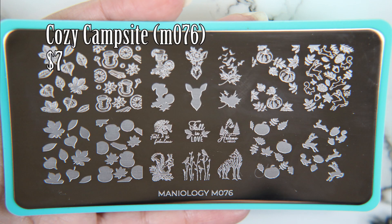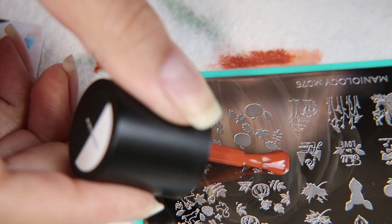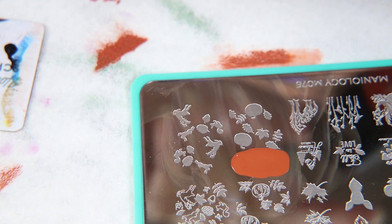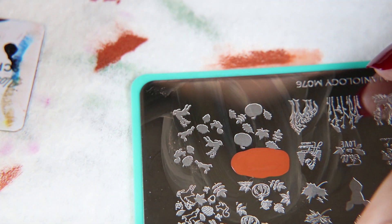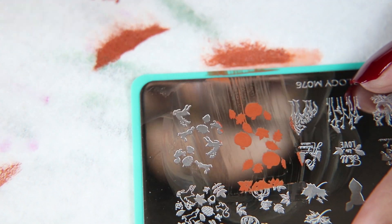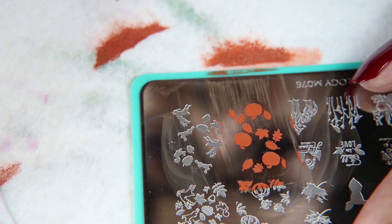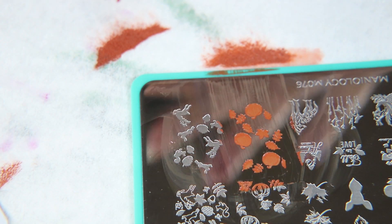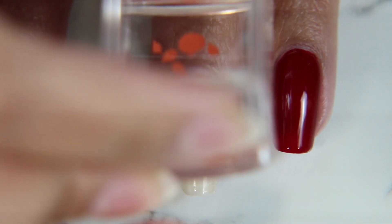Next I'm taking Indio from Maniology, and I'm going to be using this Cozy Campsite plate — this is the perfect fall plate in my opinion. It has just so much: deer, trees, pumpkins, and leaves, and it says 'fall in love.' It's got it all. This is one of the images I wanted to use because it is a layering stamp, and Maniology is just starting to really get into layering plates, which I'm hoping they make more of.